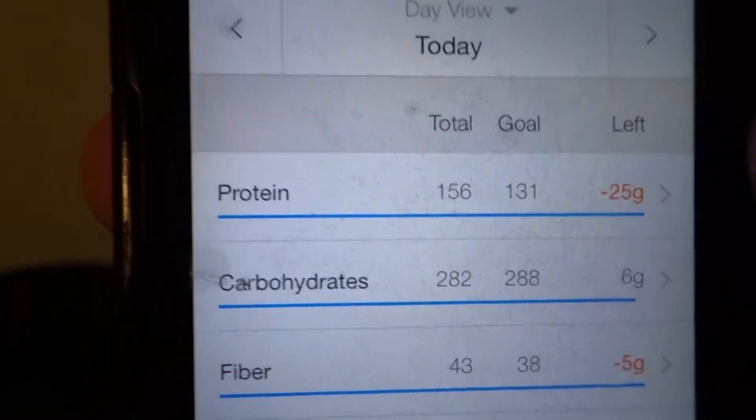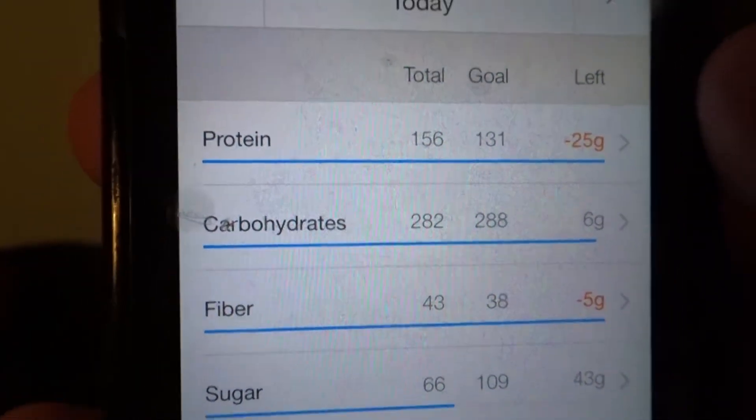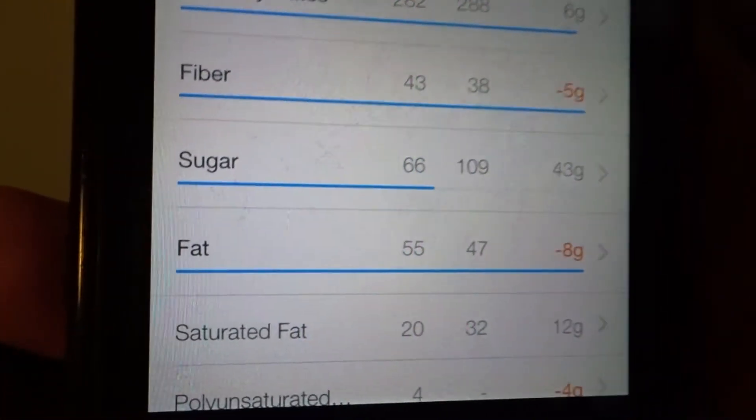Dinner is served! After that last clip, that's going to wrap up my macros. Let's do a small review: my macros came out to 156 grams of protein, 282 grams of carbs, 43 grams of fiber, and 55 grams of fat. For the first day, I'd say today was a success in terms of not going over my fat, though I still had about 20 grams of carbs and 4 or 5 grams of protein I fell short on.